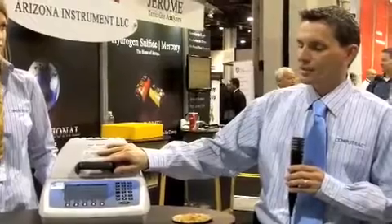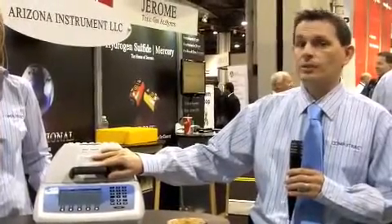Thank you, Tim. Absolutely. The instrument I'd like to talk about today is the CompuTrack Max 5000 XL. It's a moisture, or solids, and ash analyzer. While the instrument itself is not new, we're finding many industries in which the Max 5000 XL can be utilized in.